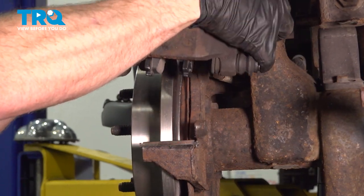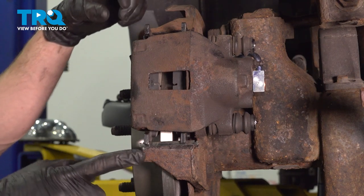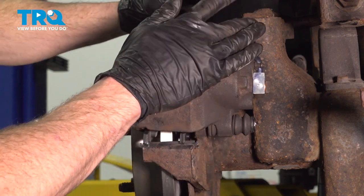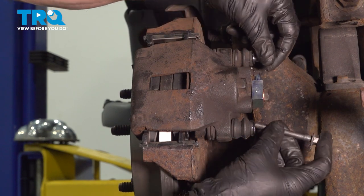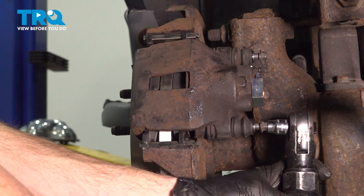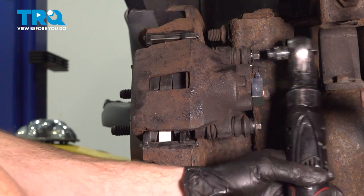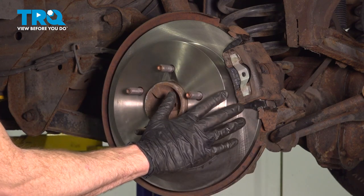Now we're at the point where we can reinstall our caliper. When we do this, we're going to come down diagonally, starting with the lower aspect, making sure that the ears are sitting perfectly, and then rolling it into position. If it doesn't seem like it wants to slide in, typically it's because your caliper slider pins need to be pushed towards the center of the vehicle a little bit. Continue on with your two caliper slider bolts — start these in, snug them up, and torque them to 20 foot-pounds. Before we put the wheel back on, just double-check everything to make sure it's seated properly.